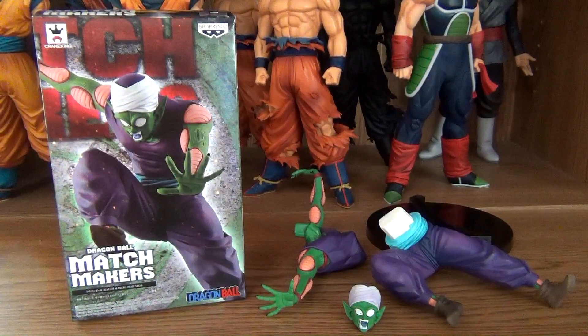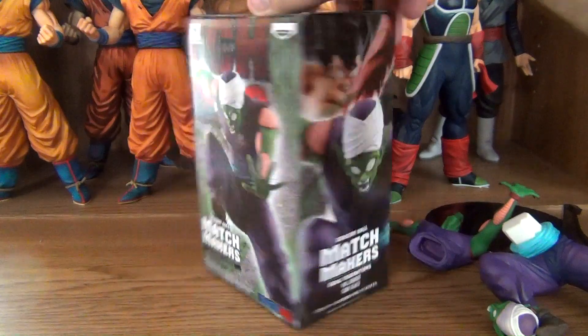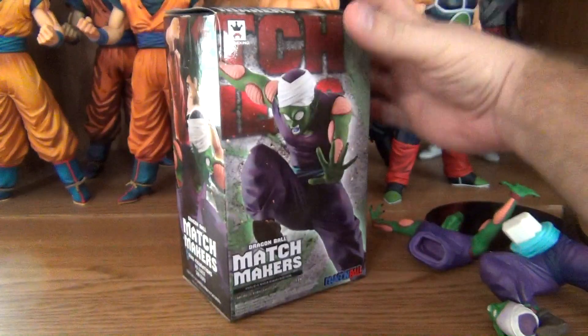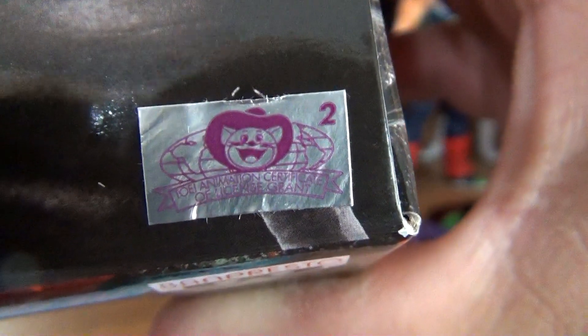Before we get to the figure, we're going to take a look at the box first. Here is the front, one side, the back — there is the sculptor, the same person as the Goku — the other side, the bottom, the top, and the Toei Animation sticker, which is this figure's sticker of authenticity to keep it away from bootlegs. And now on to the figure.